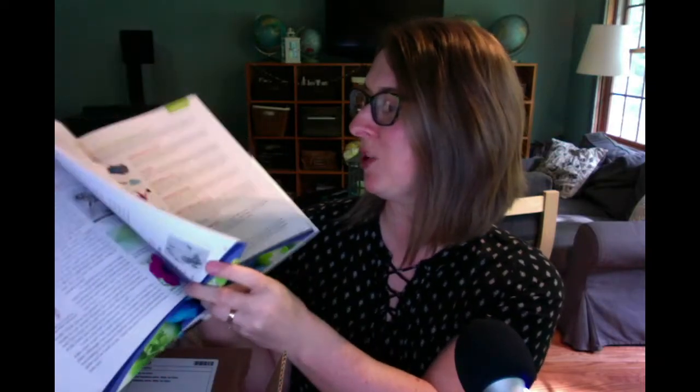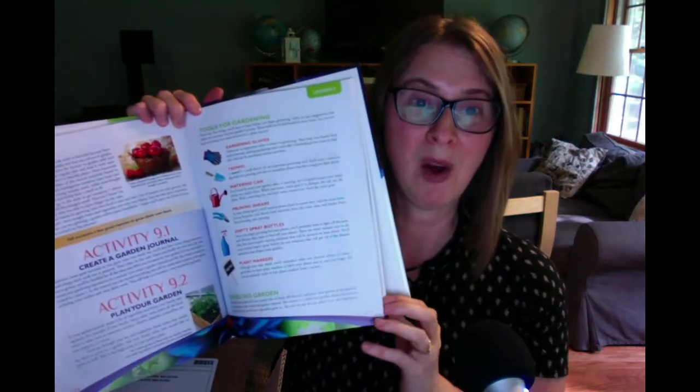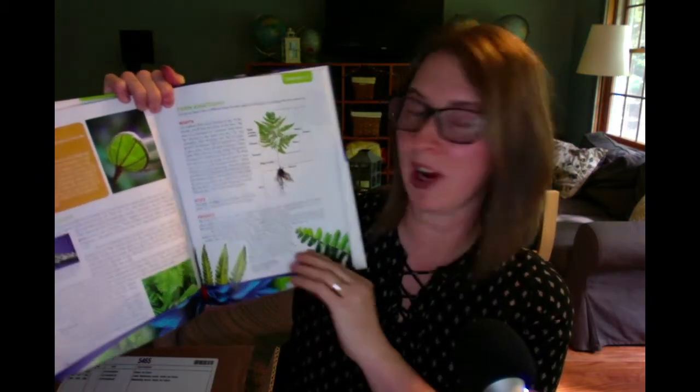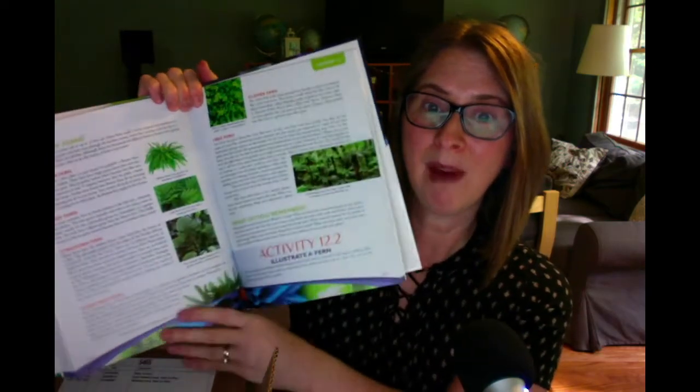I think this is going to be really super fun. I have not used Apologia for my elementary school students yet — we've used it for high school and a little bit in middle school — so I'm excited to give this a try with my rising second grader.